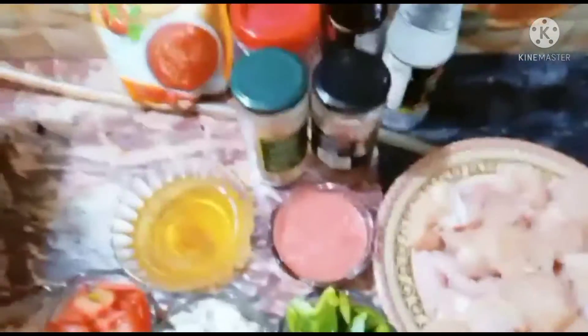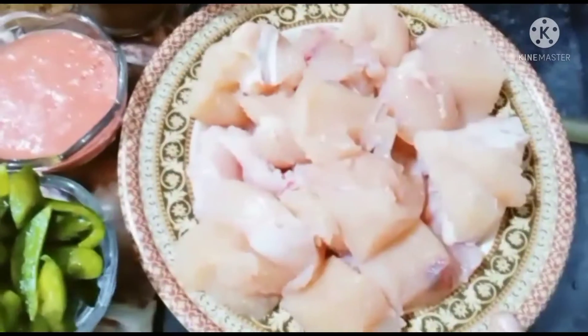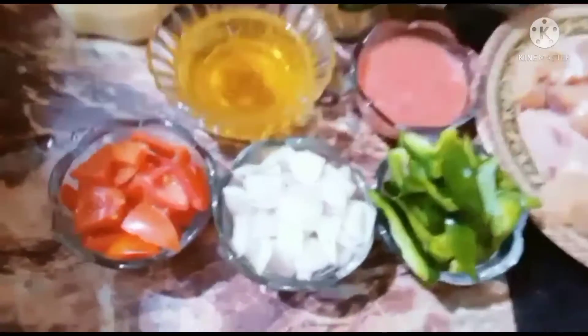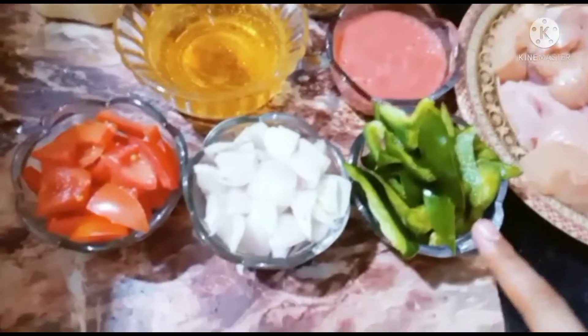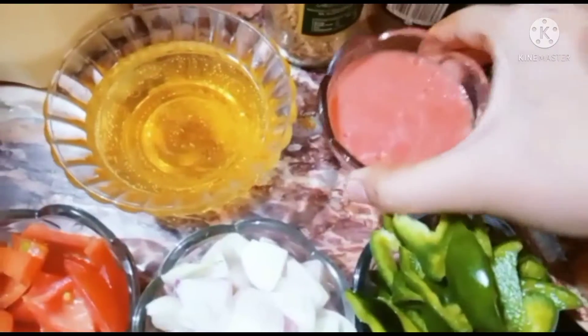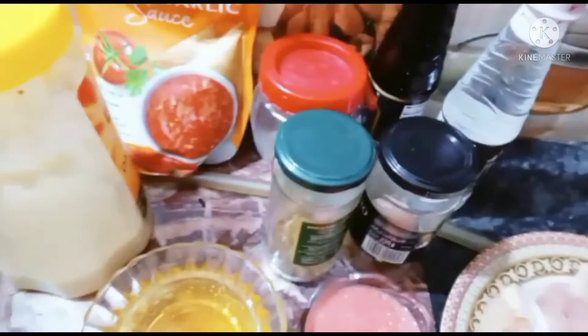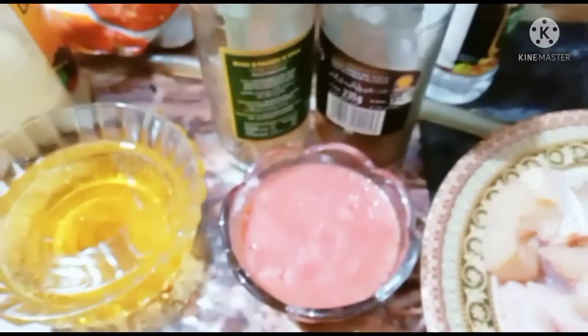I have to use all ingredients. I have taken 1 kg. This is shimla mirch — half shimla mirch. I have taken 2 tomatoes. We have made a little tomato puree, a tomato paste — we grind the tomatoes. This will be ketchup, soy sauce, vinegar, black pepper, and sugar powder.